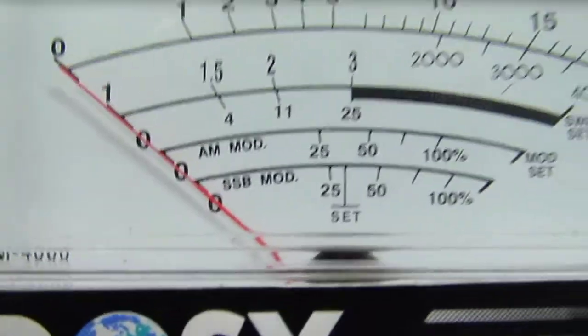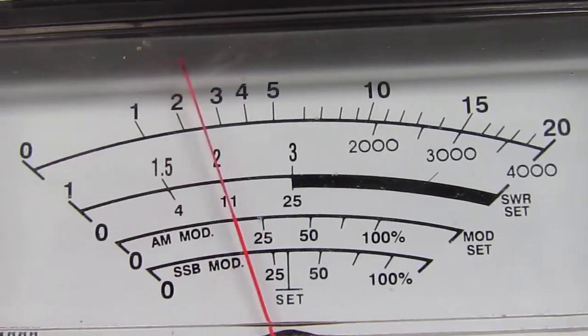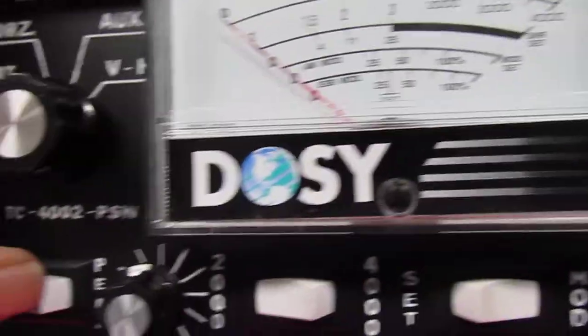Continuous RMS is about 25 watts. For the most part we're going to go ahead and keep it on the peak reading.